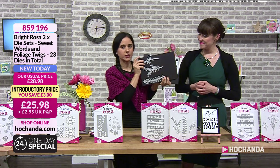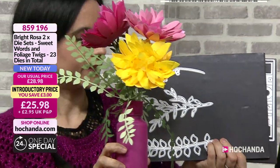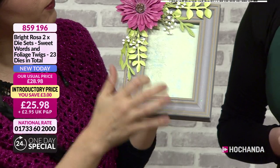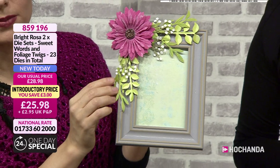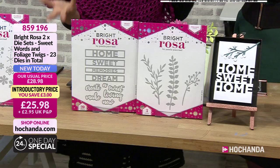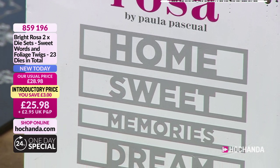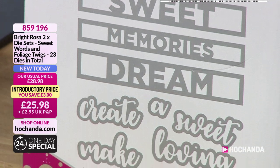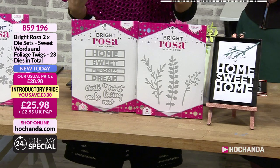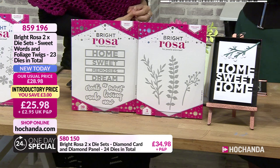Included in these bundles you're also getting the big, long foliage - I love this one! When creating flowers you've got a proper-size foliage, and you can incorporate them into your projects. Lisa has made this one and you can see how gorgeous it looks layered up. It's nice to have sizable ones because a lot of foliage dies you get are really small. Here are all the words: home, sweet, memories, dream, create, loving, new home - so you can make 'sweet home' or 'new memory' in different ways. 25 pounds and 98 pence, 23 dies in total, item number 859196.